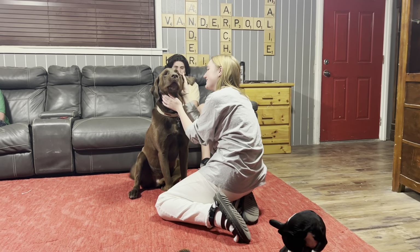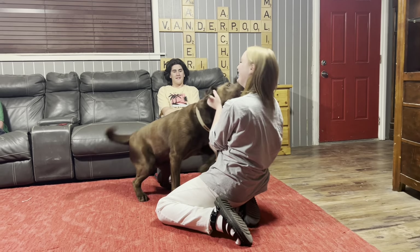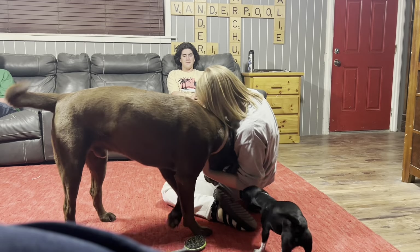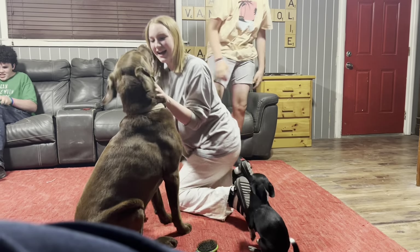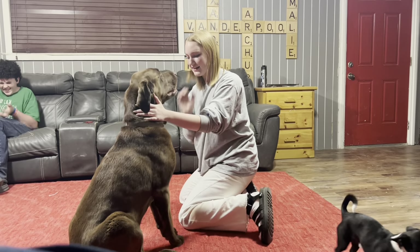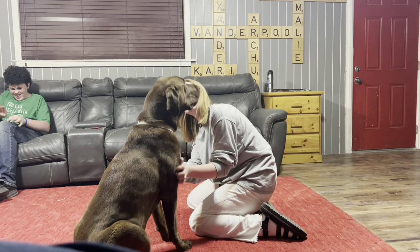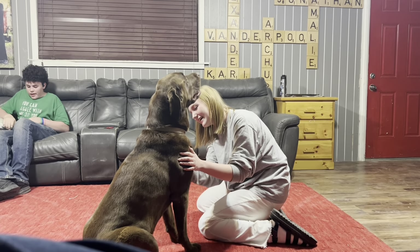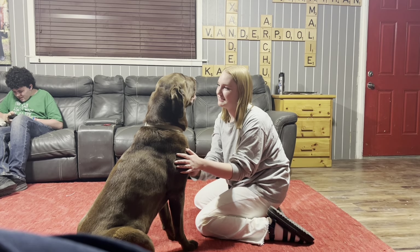Lauren's loving on the Bart dog. He's like, 'excuse me, what about me? I'm down here!' He likes his chest rubbed — that's his favorite thing. Look at the look on his face! He's so funny — if he just sits there and looks at her funny, she'll pet him.